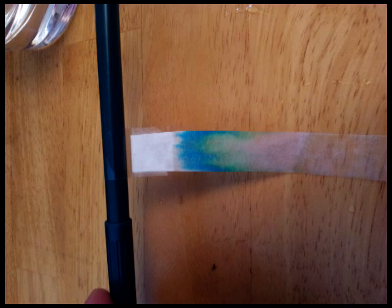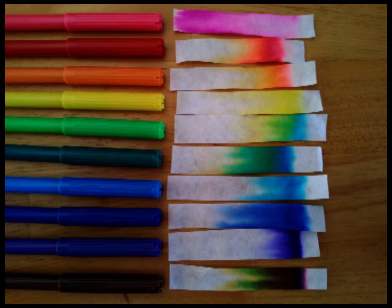You can let students have a go where each student or group has a different colored pen, just to see how it works. Then you can run it as a bit of a race - do it a second time, everyone gets ready, you say 3, 2, 1, go, and they pop it in the water. After about a minute and a half, maybe two minutes at the most, you yell out stop and see how far the ink has traveled up the paper strip.